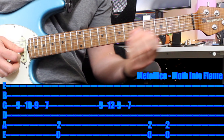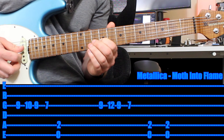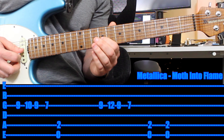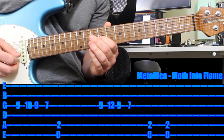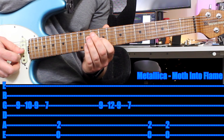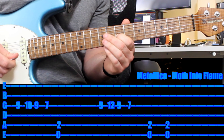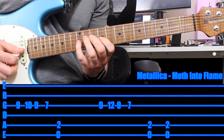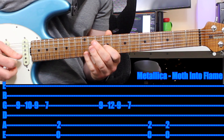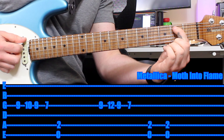Next, you play the 9th fret with your first finger again on that G string, all the way up to the 12th fret, then back to the 9th and the 7th. One more time. A more efficient way to play it would be first finger on the 9th fret, pinky on the 12th fret.